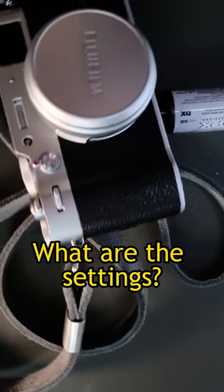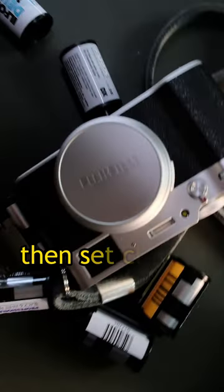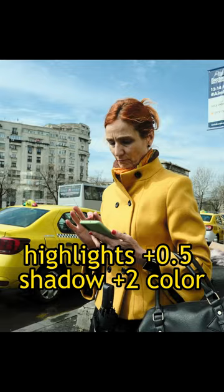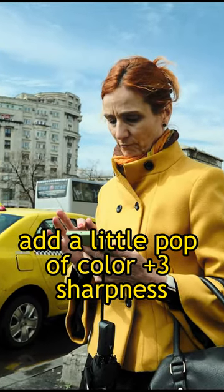So what are the settings? First, set your dynamic range to 400. Then set clarity to minus 2, noise reduction to 0. Highlights plus 0.5. Shadows, plus 2. Color — add a little pop of color — plus 3.